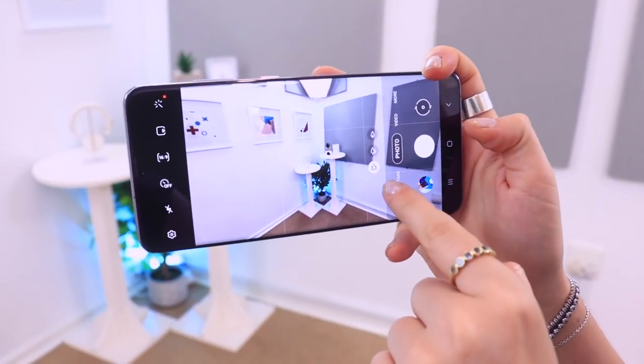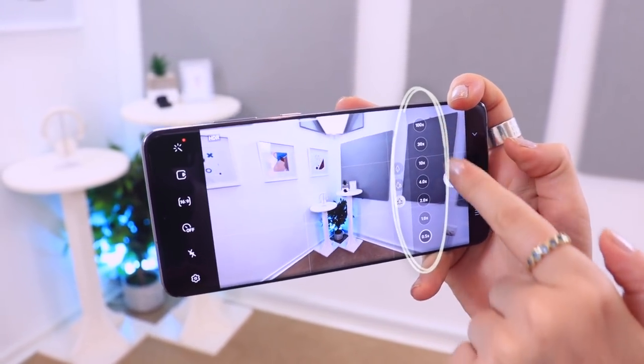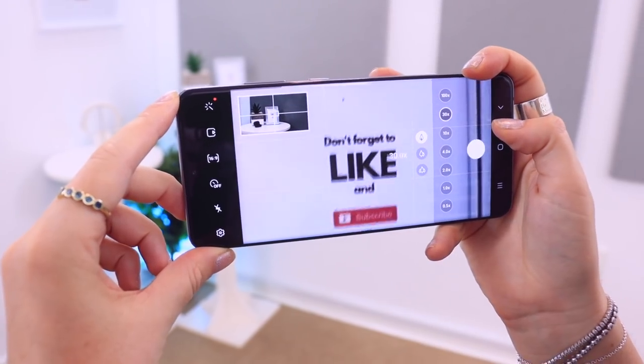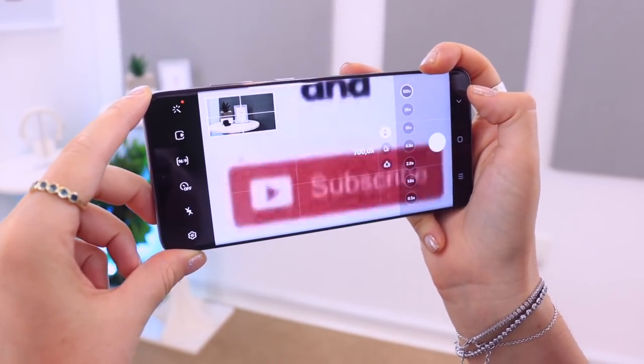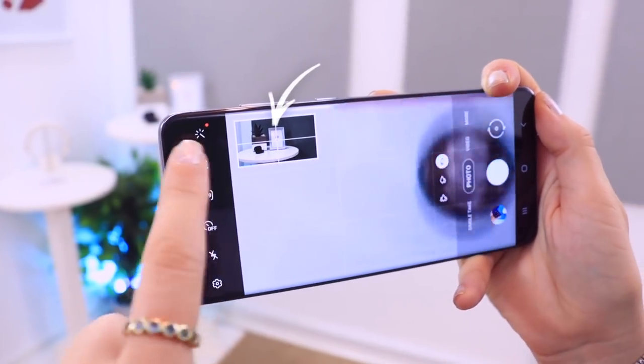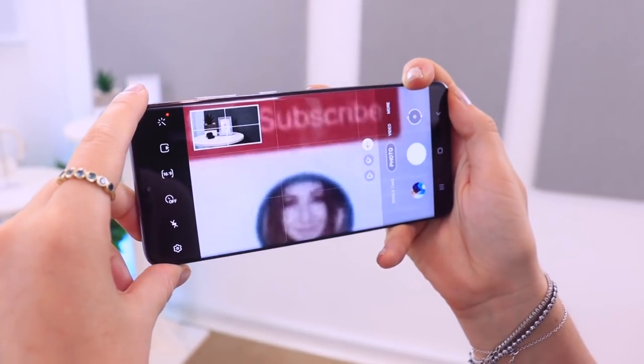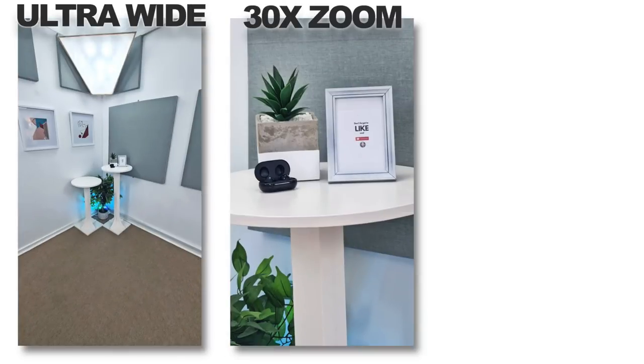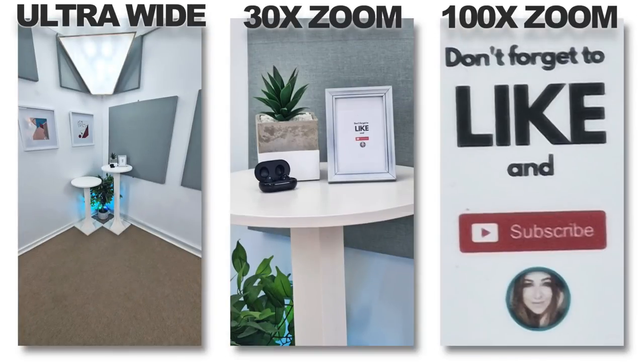On the S20 Ultra you get 100x Space Zoom, which is pretty insane and a lot of fun to use. If you open up the camera app you'll see all the various lenses — right now on wide angle, and if you click you'll see all the zoom options. At 5x zoom you can see a frame; at 30x zoom it says 'don't forget to like,' and then at 100x zoom, 'subscribe.' There's a little window on the left-hand side to show you exactly what you're looking at since it can become a little blurry. In photo mode you can use 100x zoom, but in video mode you can only zoom to 20x.